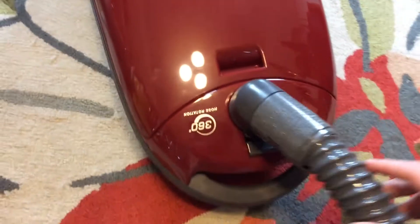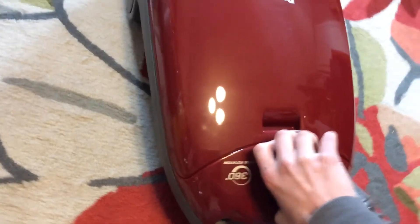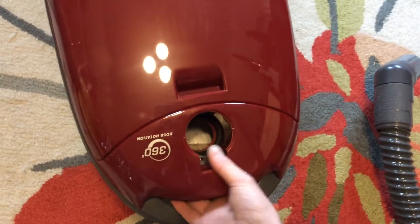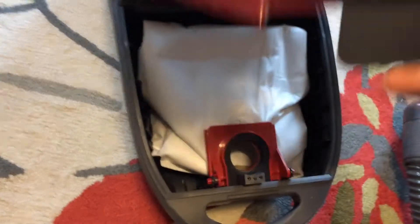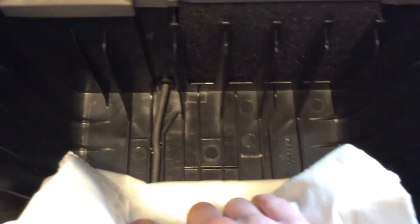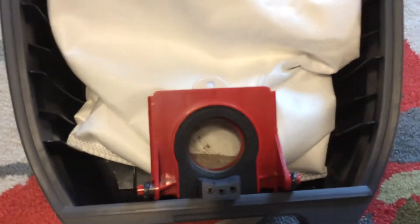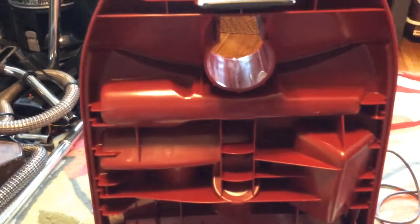360-degree hose swivel. I do have a Kenmore HEPA bag in this vacuum — keeps the vacuum very clean. That's not really dirt, that's just a reflection mainly. The vacuum is very clean inside.